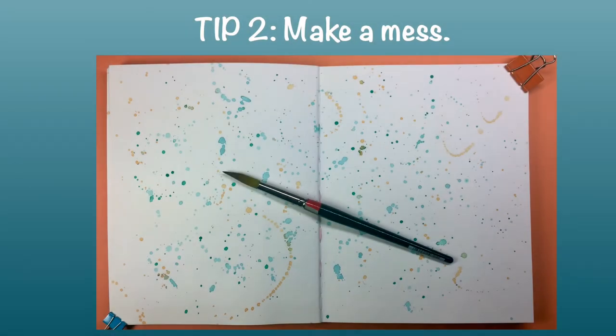Tip number two: make a mess. This is one of my favorites. I love to grab a sketchbook and just turn to random pages, throw some paint on it — scribbles, splotches, splatters, color combinations.